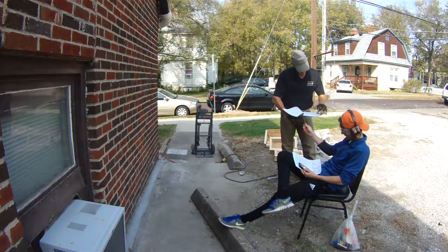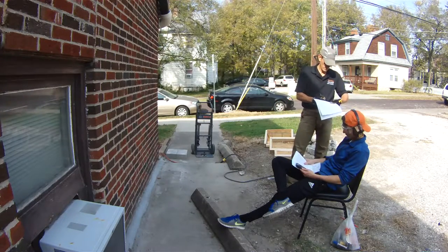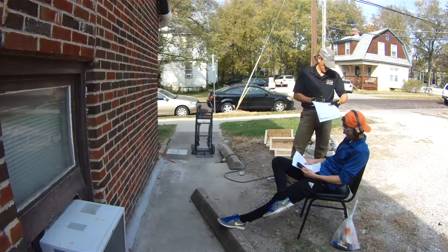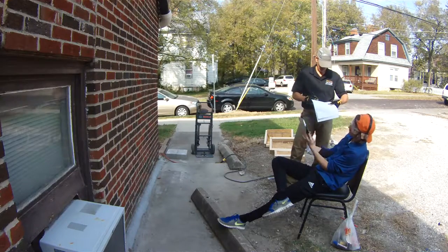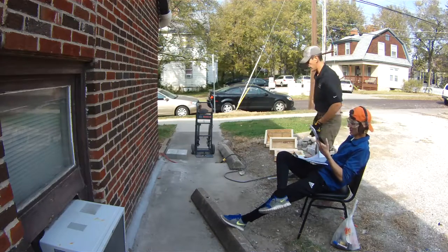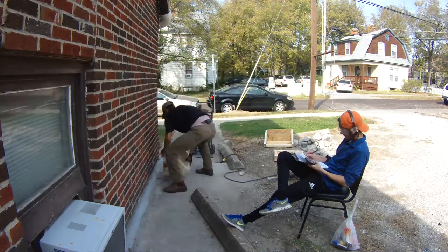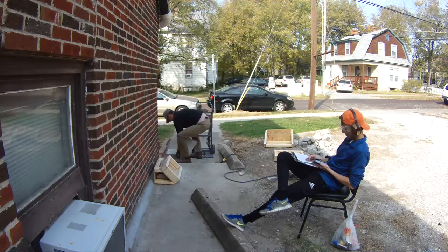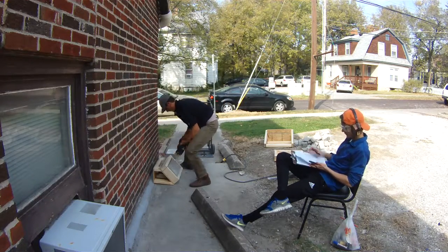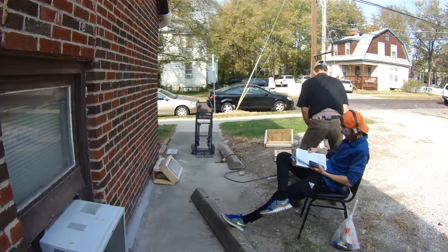Three, demolition of the block. Four, returning the hammer to the starting spot and stopping the accelerometer. Five, moving and emptying the fragments in the stand. Six, taking a quick survey break. The time and motion study analyzes the basic risks of demolition on a four-inch by four-inch by eight-inch concrete block.